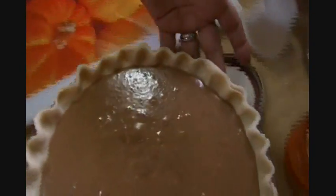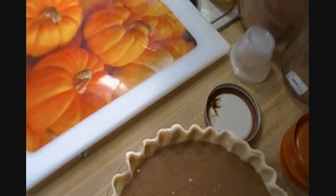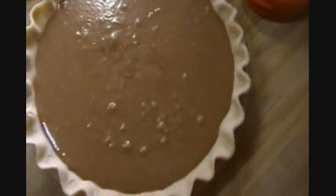I'll set this aside and grab everything I need for my streusel, which I have ready and waiting in the fridge, because you want to keep streusel ingredients really, really cold.